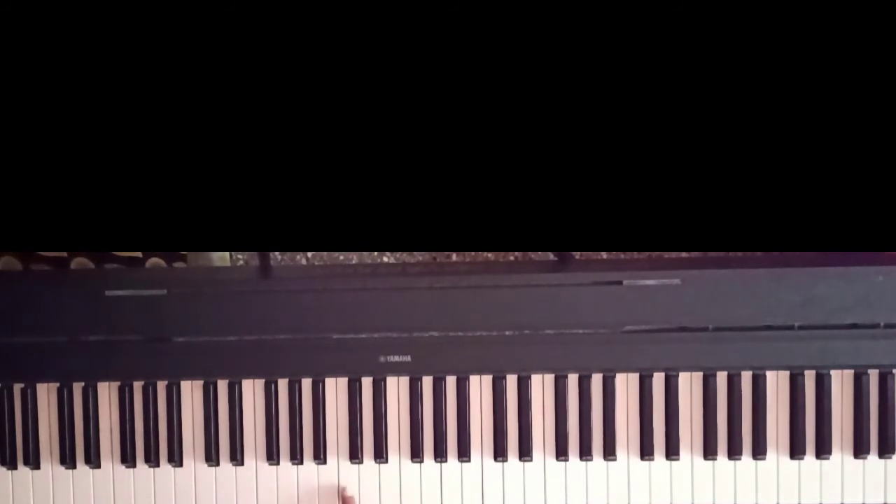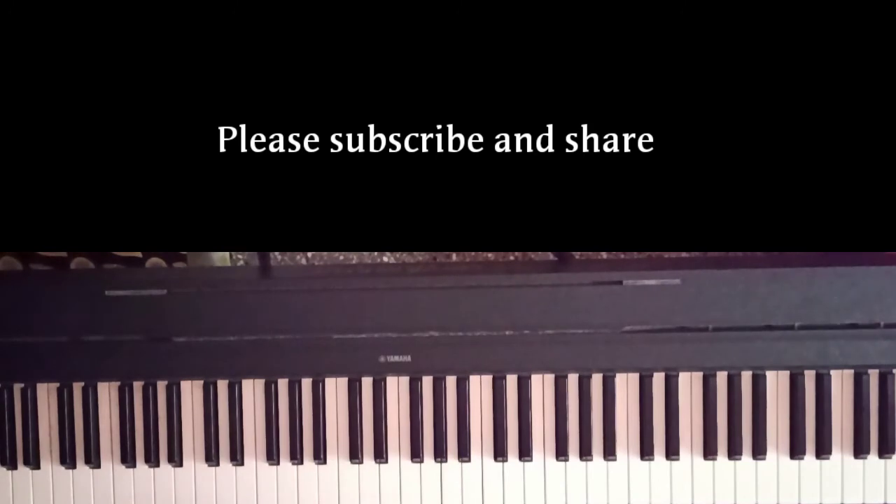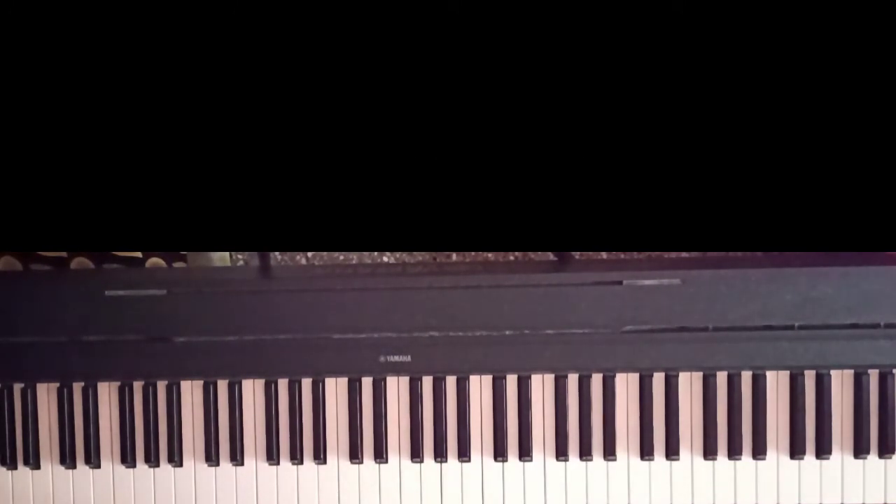Then we are going to use B minor scale. And then we are going to use B minor scale. Thank you.